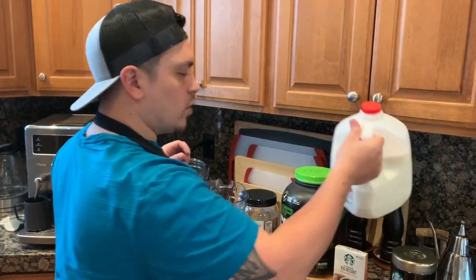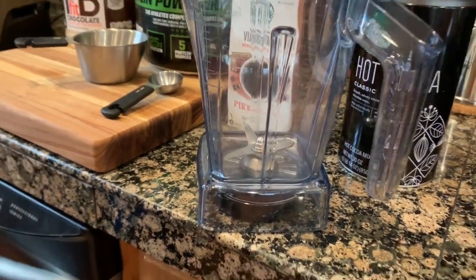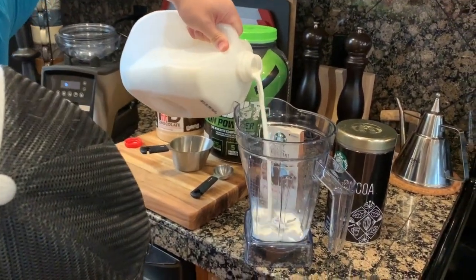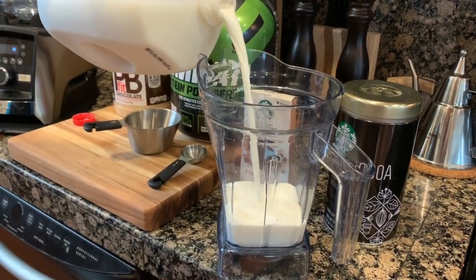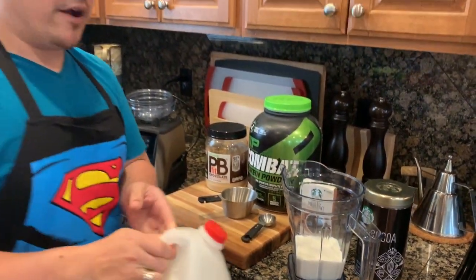First thing we're going to do is put in the liquid. I'm going to use 12 ounces of milk — you'll see there's a measurement marker right there at 12 ounces, so that should be easy enough to measure out. Perfect. Then you can start putting in the powder ingredients.